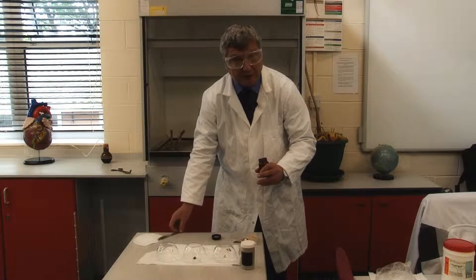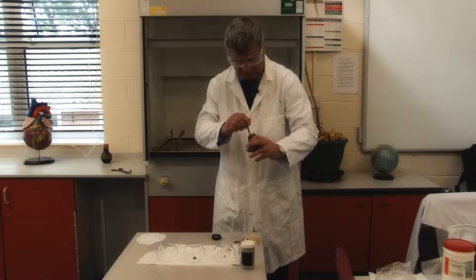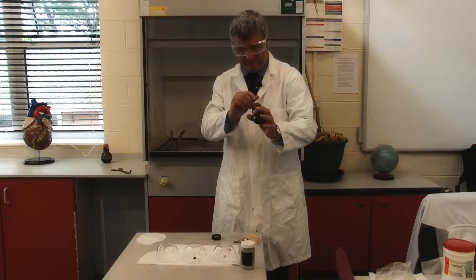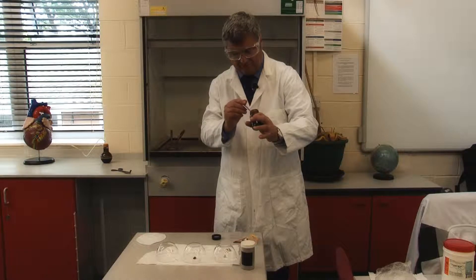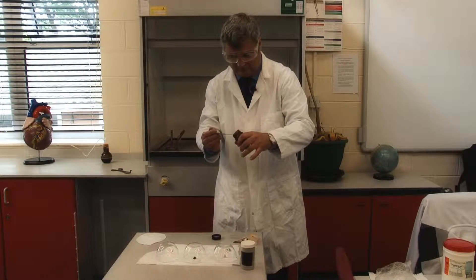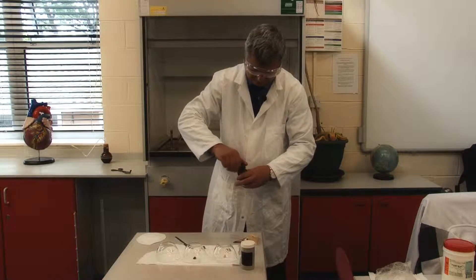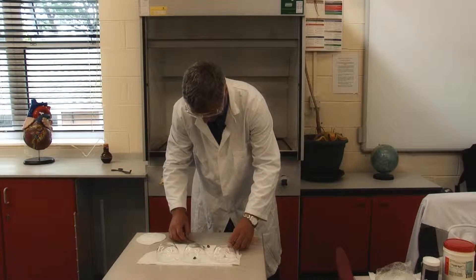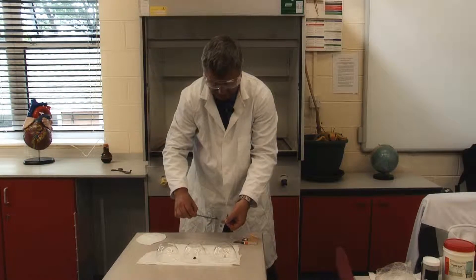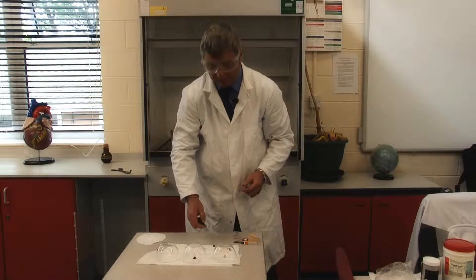As before, we take out a small piece of potassium. If you look at the size of the piece I've taken in comparison to a 20 pence piece, that should be enough there for a couple of demonstrations.